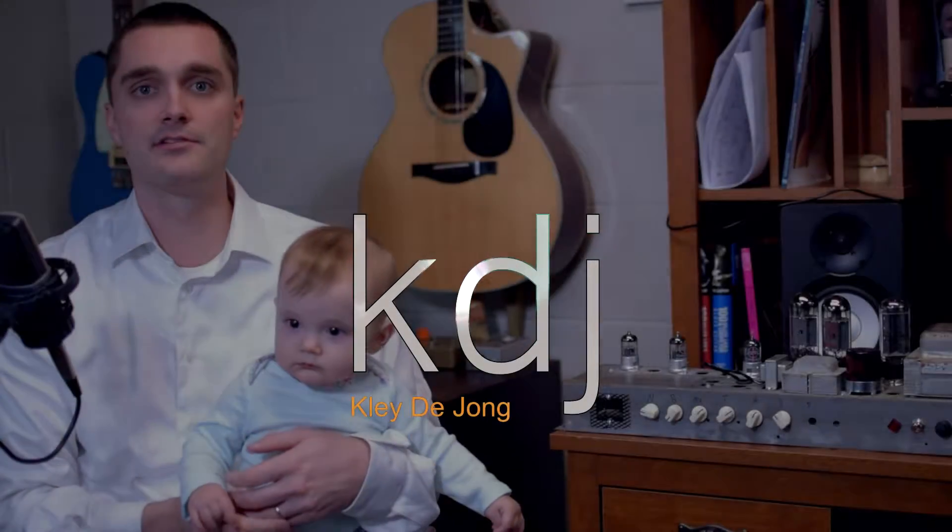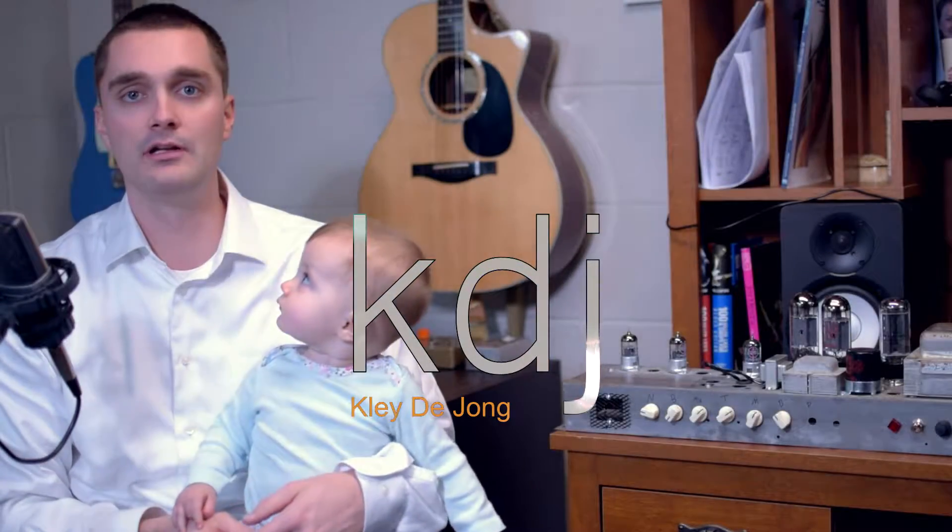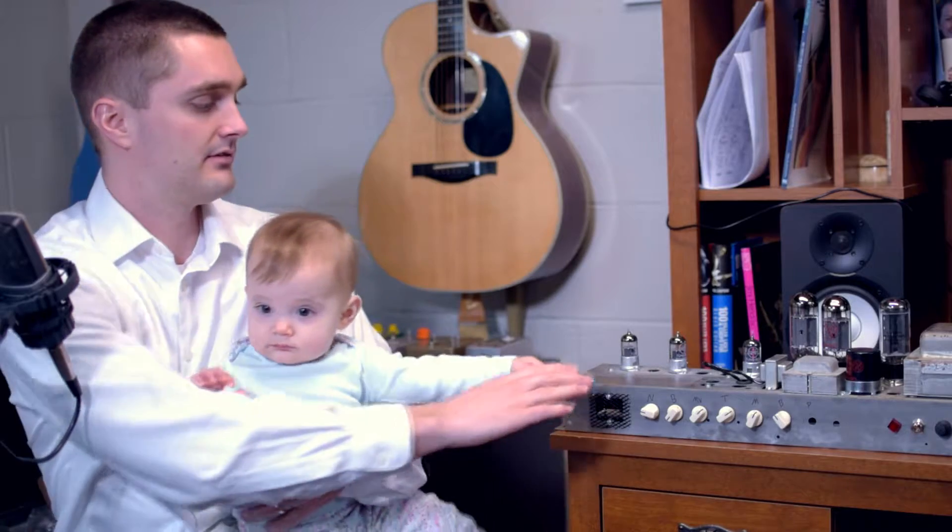Hey, it's Clay. Welcome to another video. This is going to be an exploration of tone focusing on this — a Hammond AO29, which I converted into a Marshall Plexi style circuit.